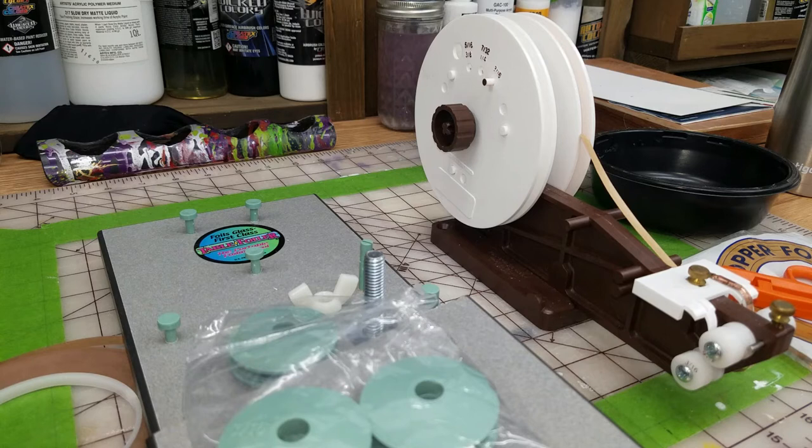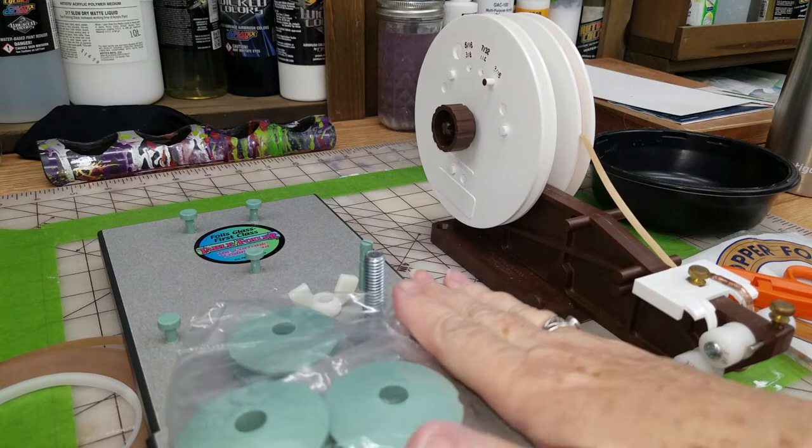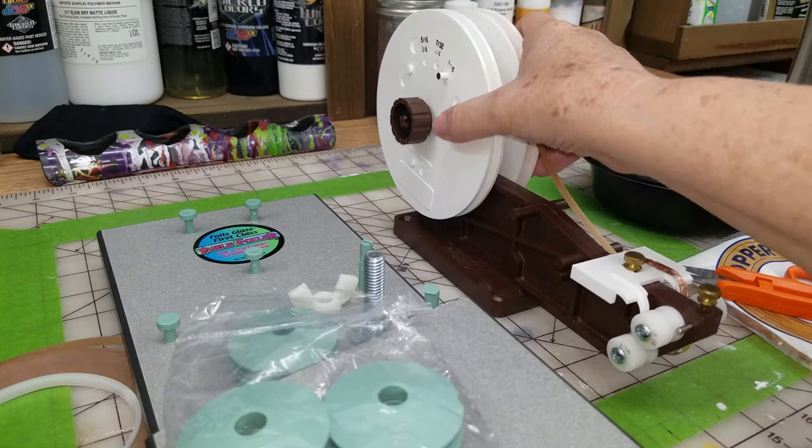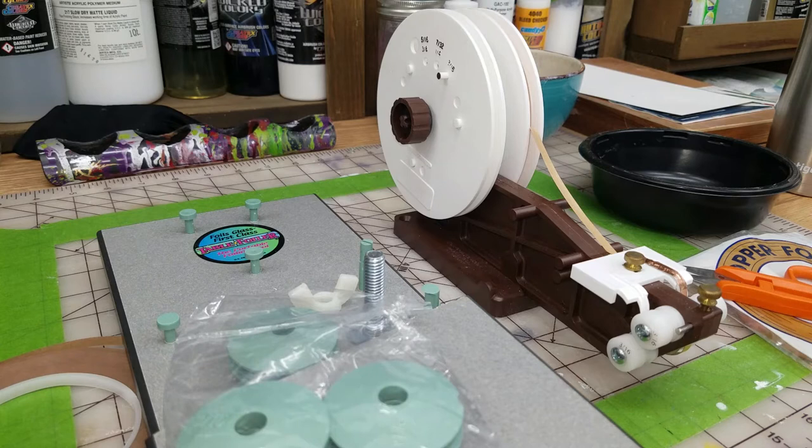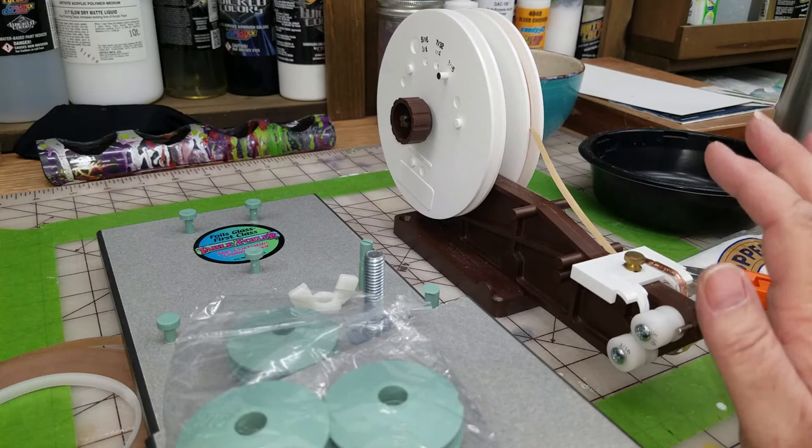Hi, this is Cheryl, and in today's video I want to explore the differences between two foilers. I have the Tabletop Foiler and the Daegle Foiler - D-I-E-G-E-L Foiler. I'm going to go through setting them up and using them, and then I'll tell you what I think.